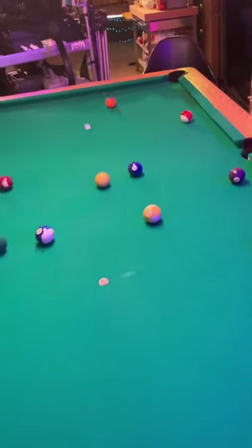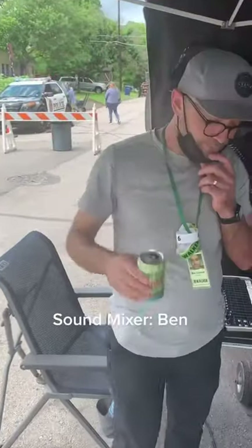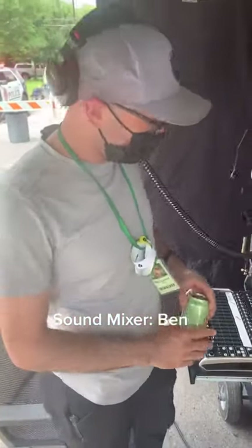But don't take my word for it — let's ask the sound mixer. So what do you think about the silent pool balls? "I think Scott's balls are the best pool balls in the business." Well, thank you. Couldn't be happier.